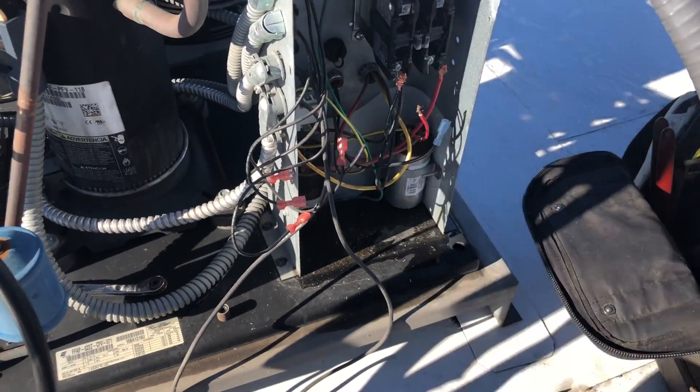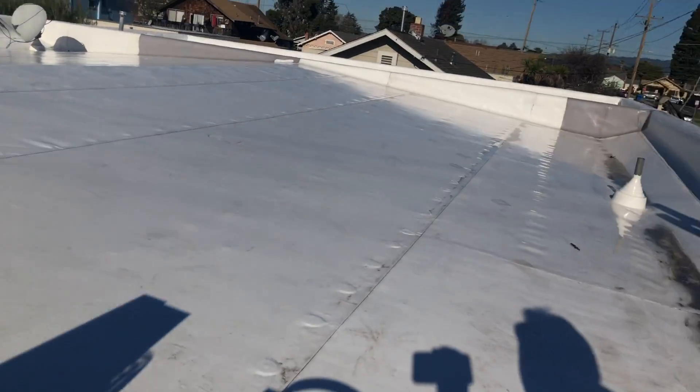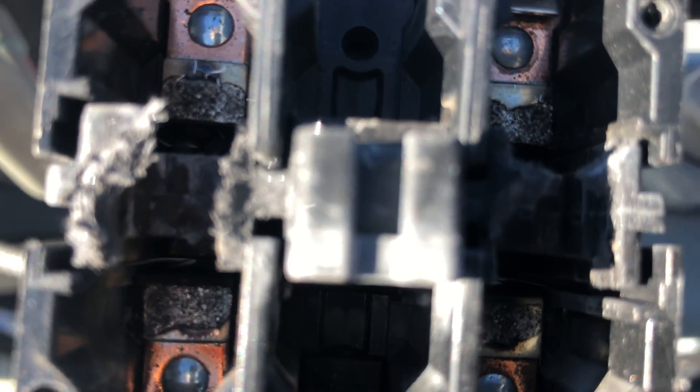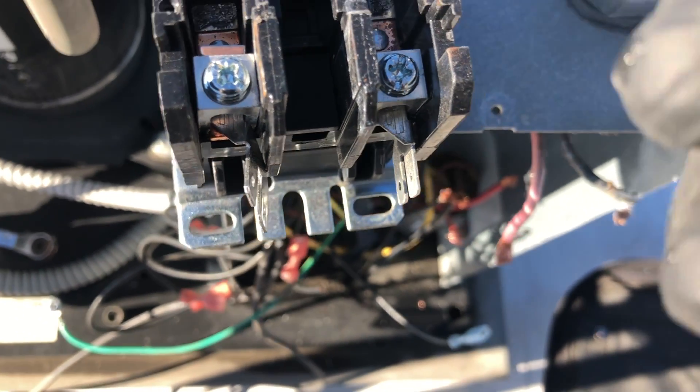I'm tired today — my voice — mega snowboarding yesterday. Got mega powder day yesterday, I'm so tired. You know this getting old thing — trying to keep up athletically with a 15-year-old, it's brutal. Contactor — you can see the contacts in there. And this one here is looking real funky.